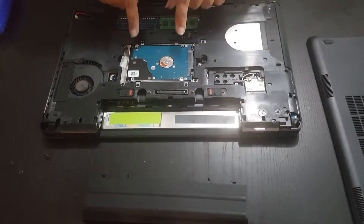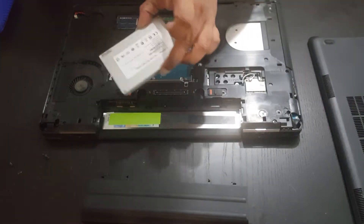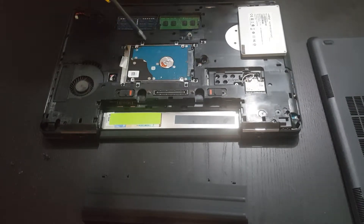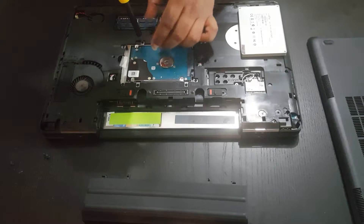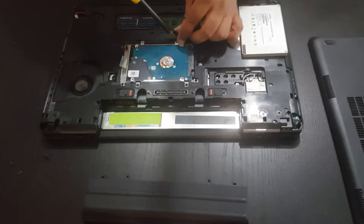Over here we're going to have our memory, and here's our hard drive. This is what we're going to be upgrading — we're going to be upgrading to a solid state hard drive. You're going to remove these four screws over here. You want to keep track of those screws because they are different types of screws than the others you've already removed.